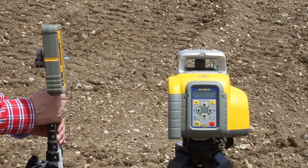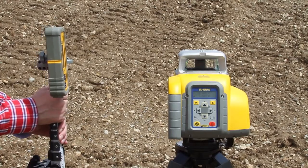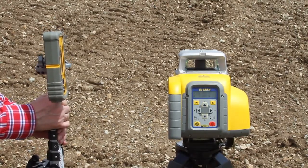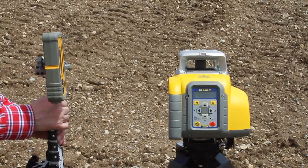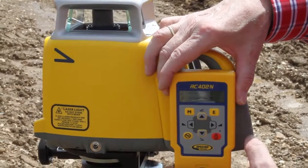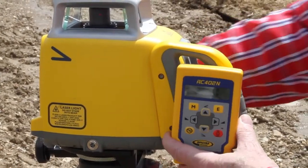Place the tripod with the attached GL422N at the bottom hub with the Y-axis pointing to the top elevation hub. Check the beam elevation close to the GL422N. Press and release the manual button to change the GL422N into manual mode.